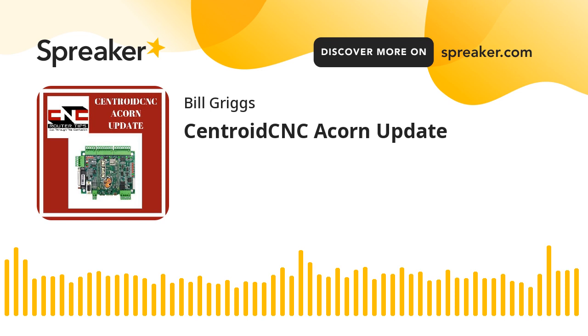Hello and welcome to another episode of the CNC Router Tips Podcast. I'm your host Bill Griggs and I am so excited to be back behind the microphone making these podcast episodes, because it's been a while since I did them consistently. We're getting started again and putting out information that we hope you'll find useful as you go on your CNC journey, whether it's a router table, a milling machine, a lathe, or whatever.